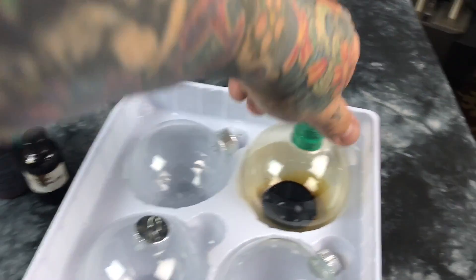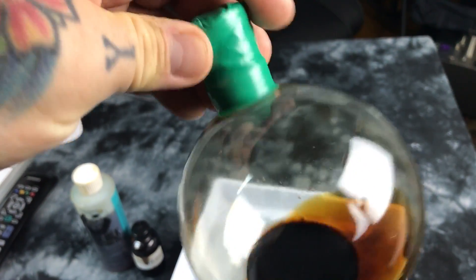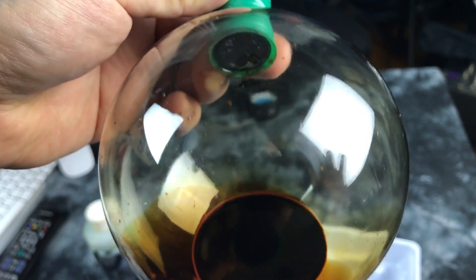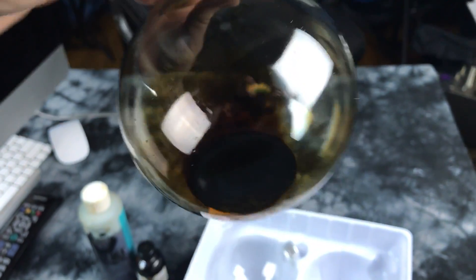Okay folks, here's the secret formula for making the sphere. I have a cork up here, and I wrapped the inside of the cork with saran wrap so it wouldn't permeate the cork.